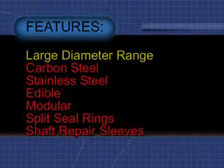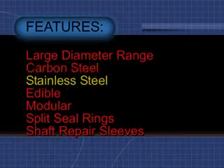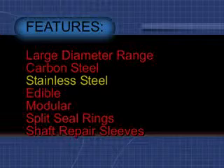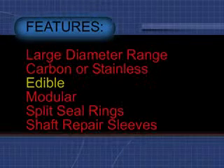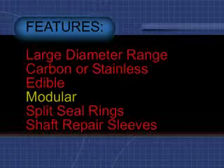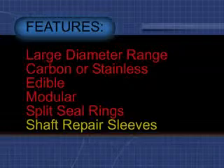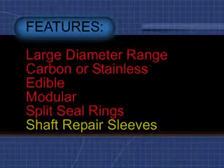Alloy mechanical seals are feature-rich, with a wide range of diameters, carbon steel construction, stainless steel in both 304 and 316, edible designs, the modularity of the seal itself, split seal rings, and shaft repair sleeves. The Alloy seal makes your life easier.